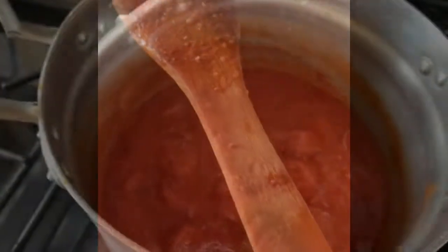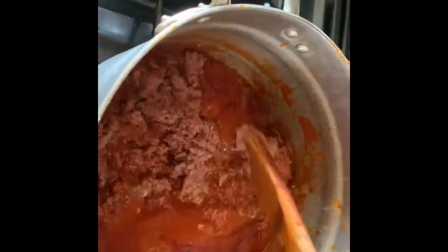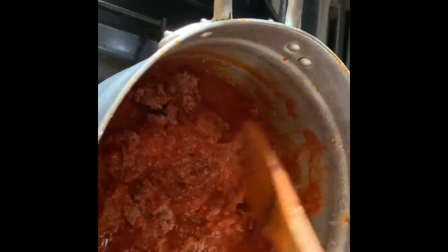If I were to video 30 minutes of it the video would be boring, so when you see the next step just know to leave it on the fire for a while — please leave it on the fire for a while. When you put in the tin tomatoes, leave it on fire for about 20 minutes. If your gas is very low leave it for 20 minutes; if it's very high, 10 minutes is okay.